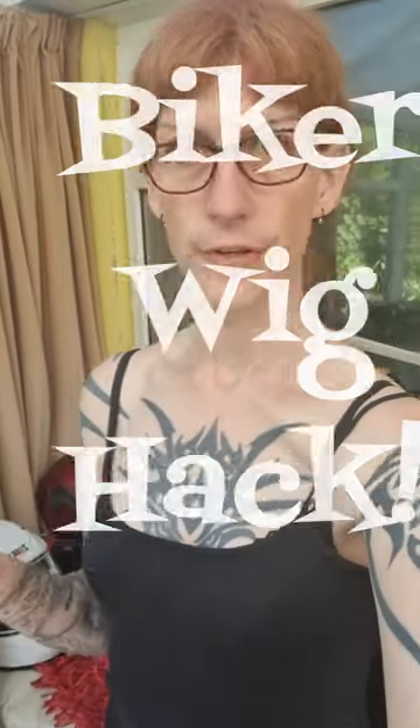Alright, so this is a good hack for any of the trans bikers, or any biker that has to wear a wig. Because if you wear expensive wigs and put it under a helmet, you obviously don't like it. So I've got a good hack.